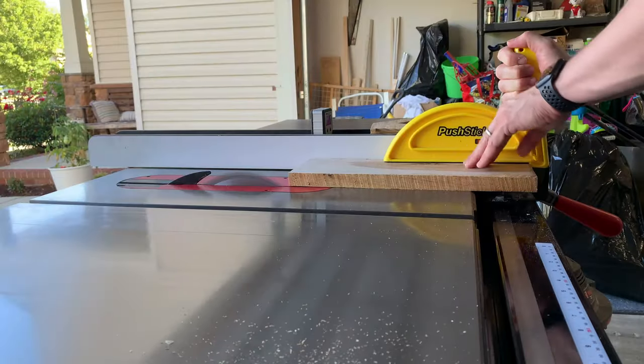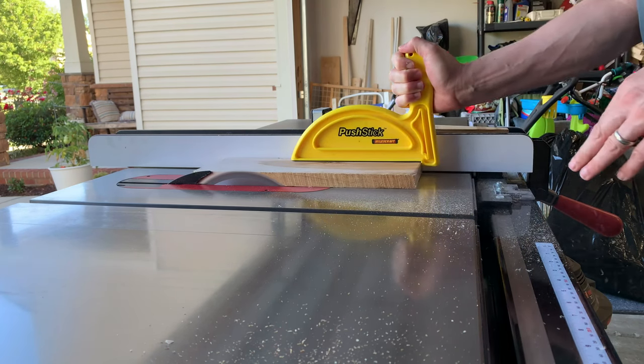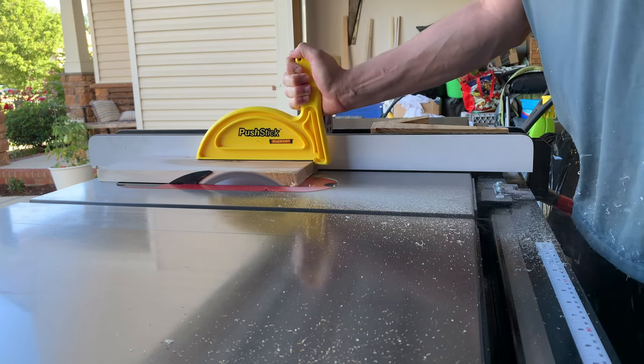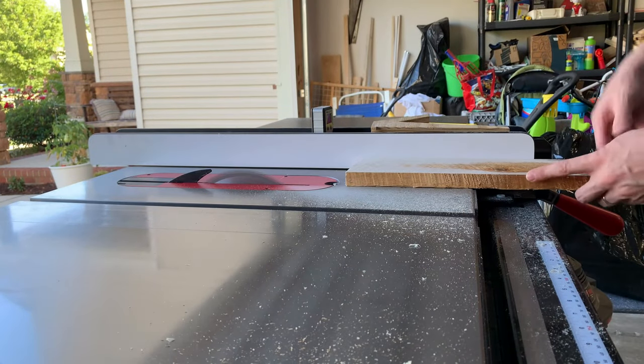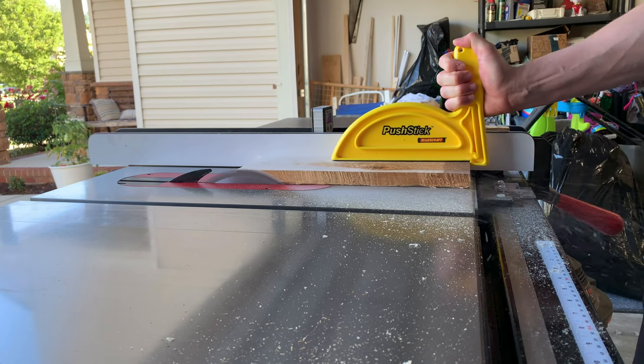You can see I got these boards semi straight, but they didn't have a clean edge on both sides. So what I did is put the straightest edge up against my fence and ripped it down to get one side clean. Once I did that, I flipped it around and did the same thing again.